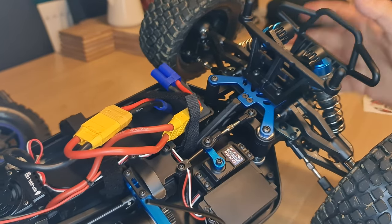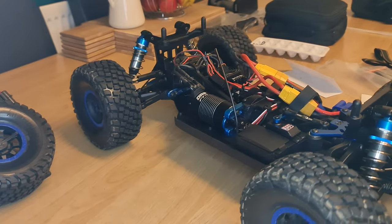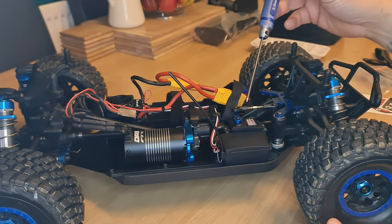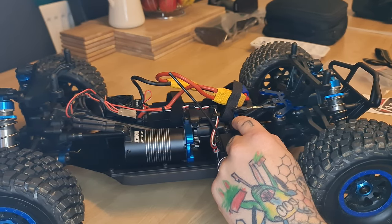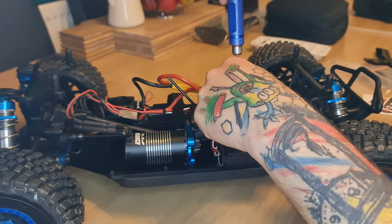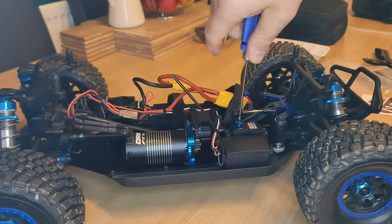I wouldn't say there's anything particularly wrong with this servo — I just don't feel it's strong enough for the car itself. So we're going to be changing this out now. Very simple and easy to do — anyone can do this. What we're going to do is just take that out and swap it over for the JX servo. You are going to need a 2.5 mil hex screwdriver — about £13 off eBay, nothing expensive. All you want to do is remove and loosen off the servo arm.